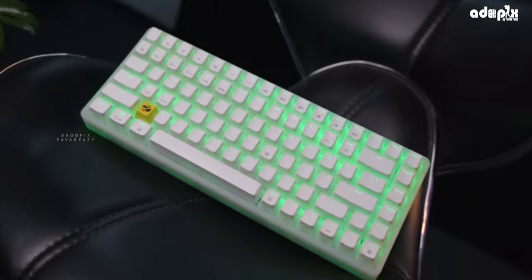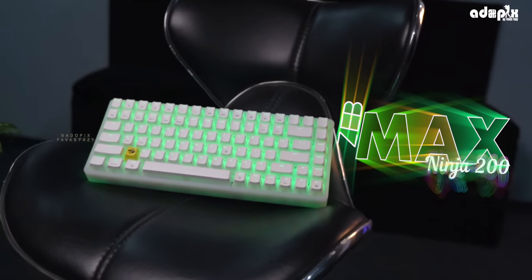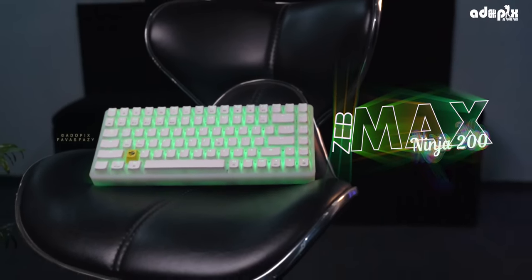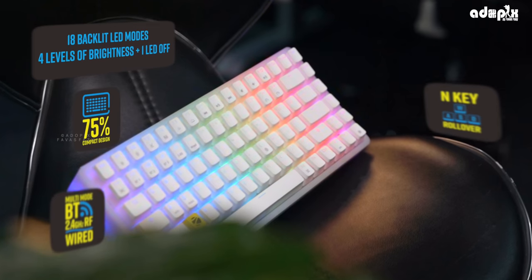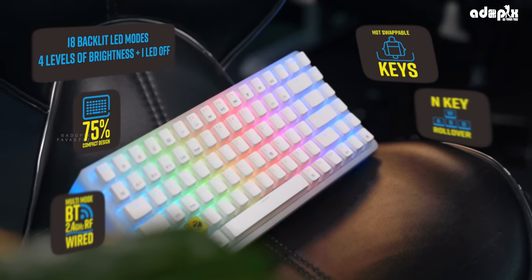This is the Zebronic Zeb Maxx Ninja 200 Mechanical Keyboard. It features backlit LED modes, multimode connectivity, N-key rollover, and hot-swappable keys.